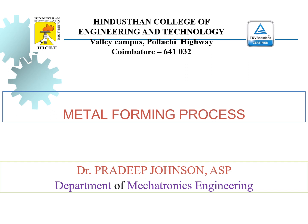Good morning students. I am Dr. Pradeed Johnson, Professor in the Department of Mechatronics Engineering. I am going to share a brief introduction about metal forming process.